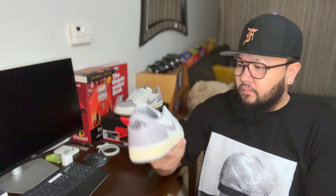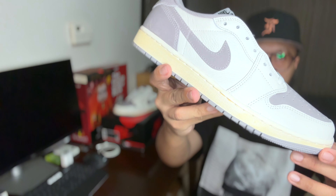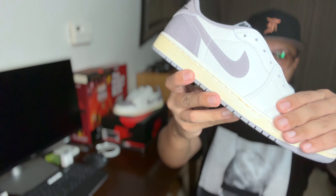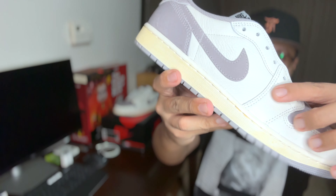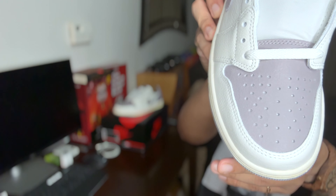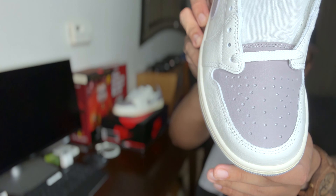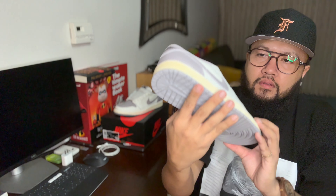This is the leather on this — it's like more tumbled, as you can tell. It feels like premium too on the white part of the leather of the shoes. And the swoosh on the gray part of the kicks is actually leather as well, like this toe box right here.